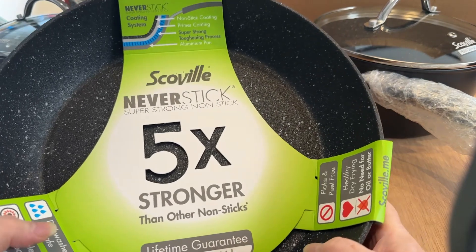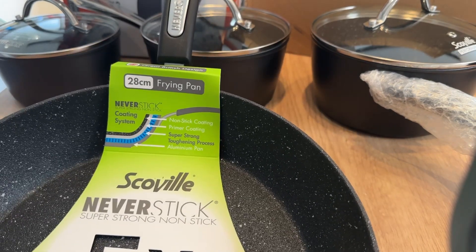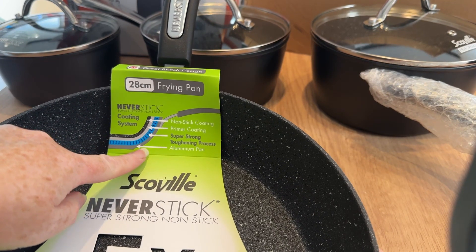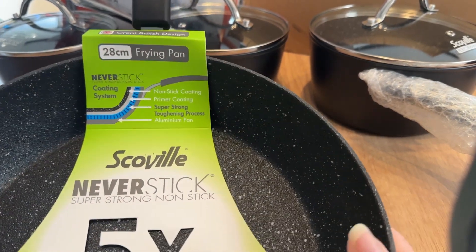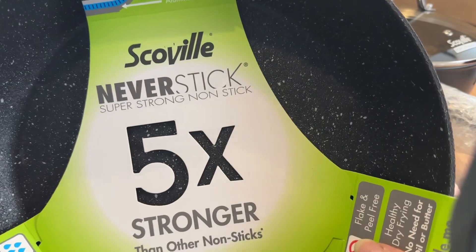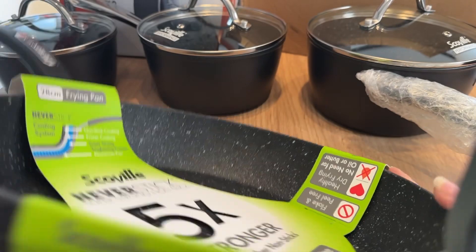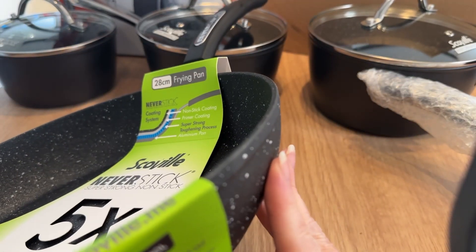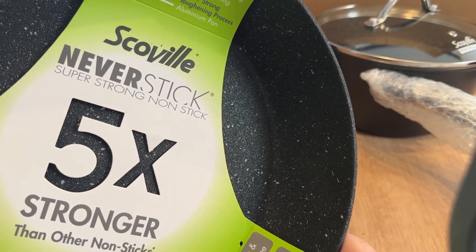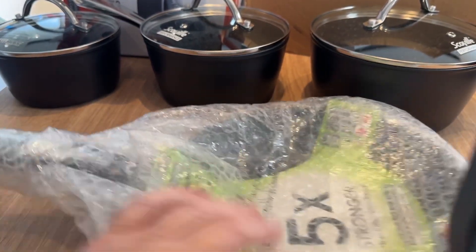So this again is the Neverstick. If you get this little diagram there: nonstick coating, primer coating, super strong toughening process, and aluminium pan. So it's kind of got a few layers. Lifetime guarantee, including non-stick. Dishwasher safe again - rub it in, why don't you, I don't have one anymore. Only the flake and peel-free, healthy frying, no need for oil or butter. I'm going to try that. This is the one that I thought would be good for an omelette.